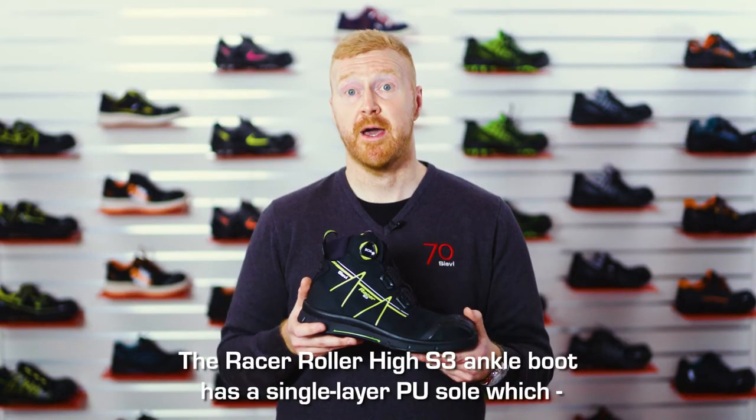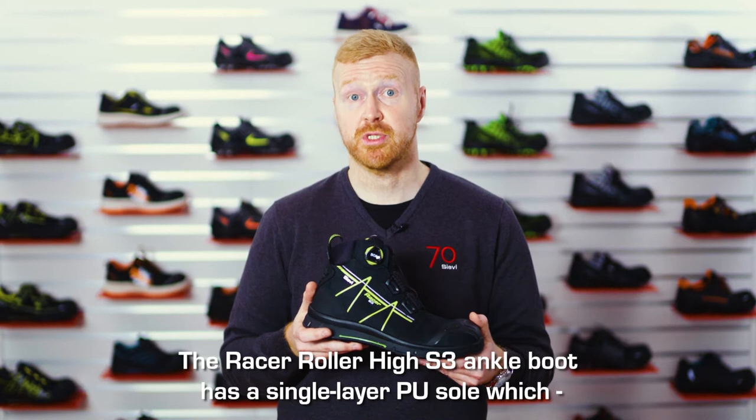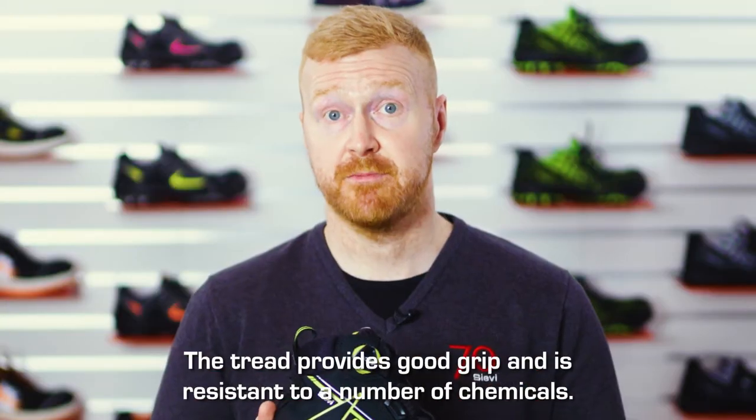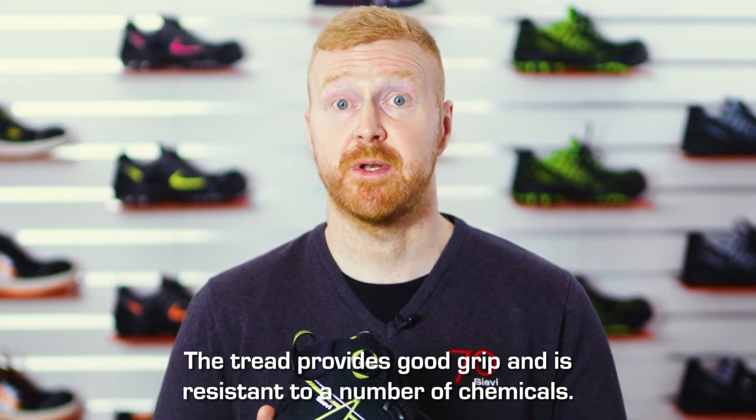The Racer Roller High S3 ankle boot has a single-layer PU sole, which supports the natural rolling motion of the foot. The tread provides good grip and is resistant to a number of chemicals.